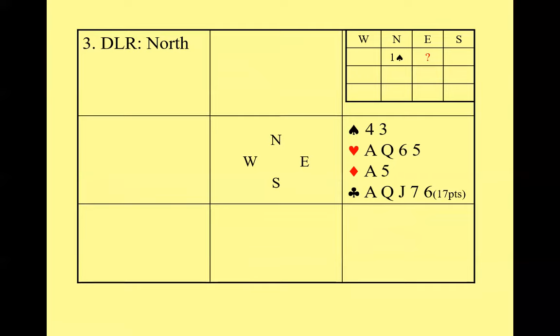Here's another example: North opens one spade. The question is what should East bid? Take a minute to consider.